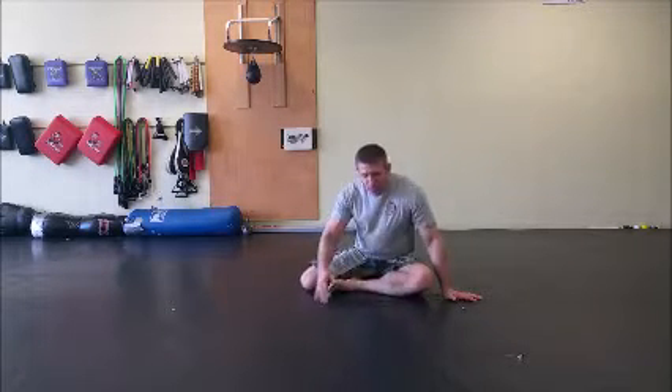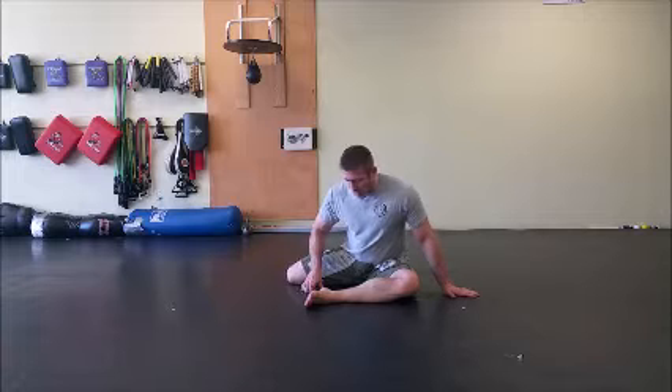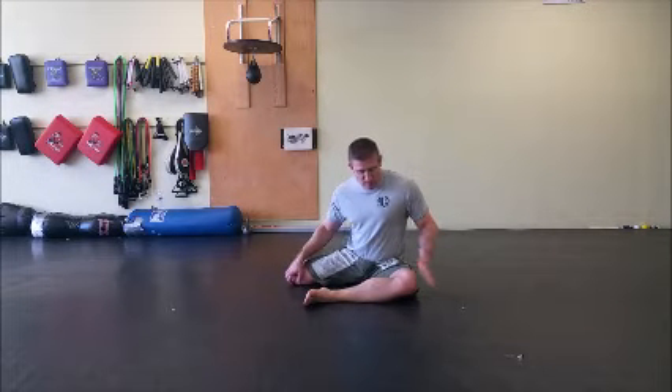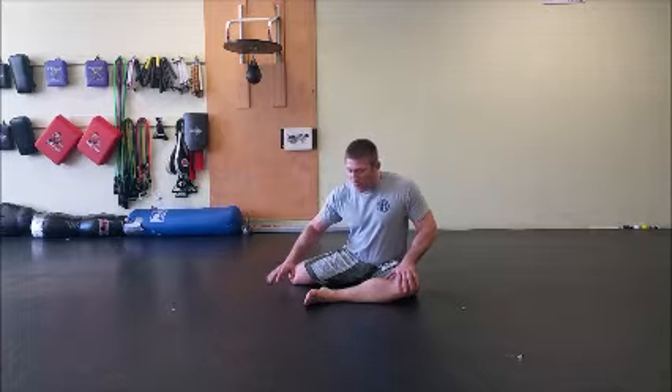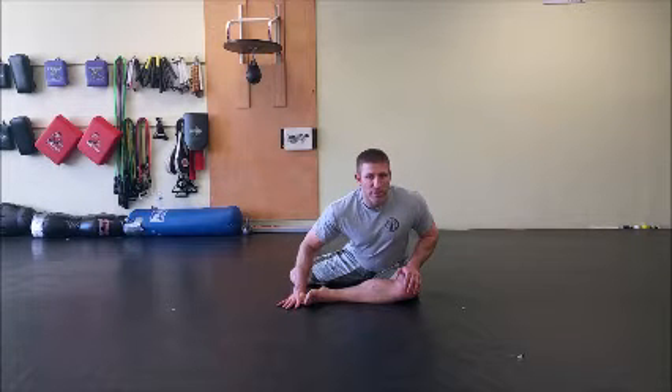The first stretch we're going to do is a modified pigeon. I want to get my front leg at about 90 degrees, bring my back leg out to the side and kick this leg out a little bit. My hand is going to go up by my knee and on the floor by my foot.